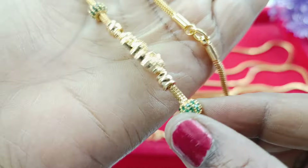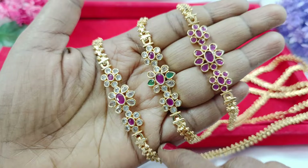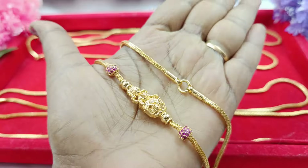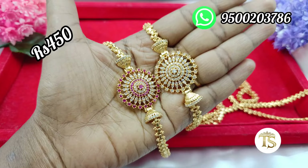Hi friends, welcome to TS123. Trending on the Mop Chain Collection in this video. You can add a new collection in cash and delivery. You can add a trending chain in cash and delivery at a reasonable price.